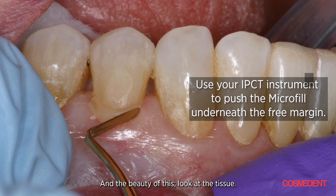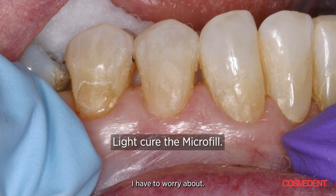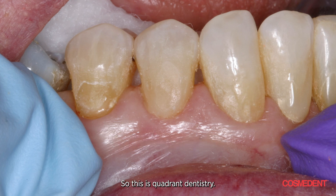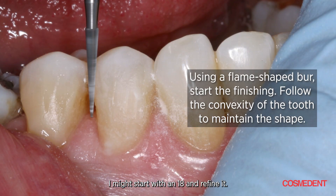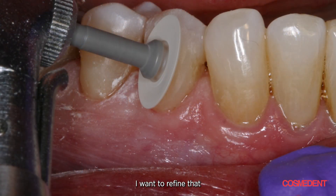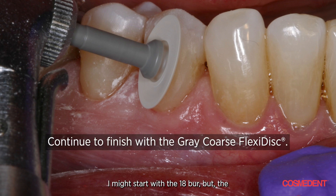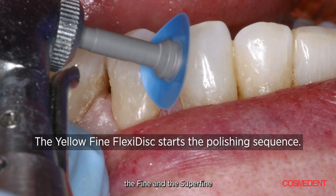The beauty of this — look at the tissue, it's impeccable. I can do all three at one time, finish all three at one time. No contacts to worry about, so I can do this in quadrants — this is quadrant dentistry. I might start with an ET bur, tip it away from the tooth surface, then go up towards the occlusal. To refine and blend it, I use a disc — starting coarse to feather-edge that margin down to the tooth surface where you can't find it, then going through medium, fine, and super fine. You can see the flex in the disc.